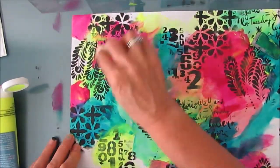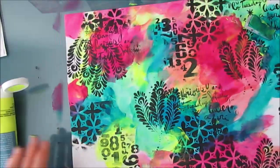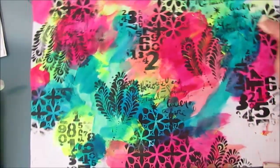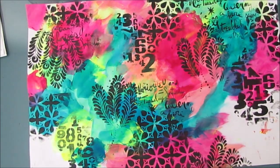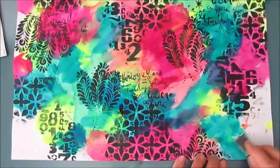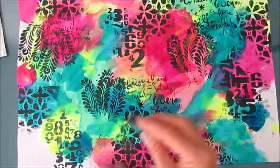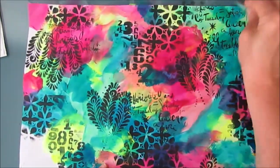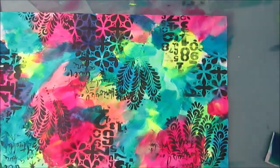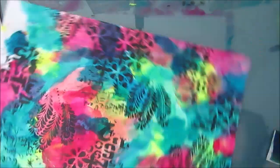So I'm mixing. And if I get a color that I don't like — like when I mix the neon yellow and the quinacridone magenta, I'm not too fond of that color, it's dull for some reason — so I'm avoiding that. I love the purple that I get when I do the quinacridone magenta and the green-blue from Amsterdam.